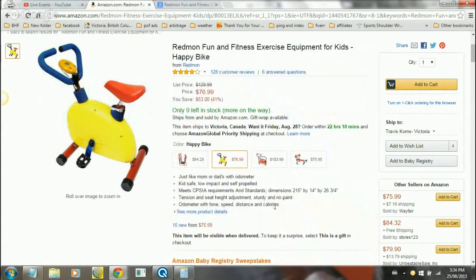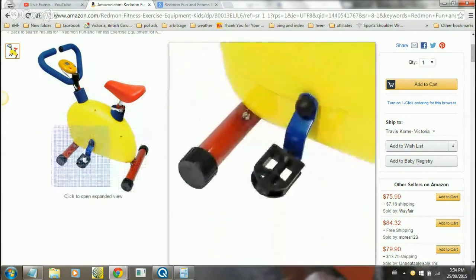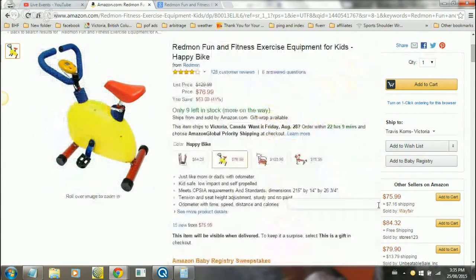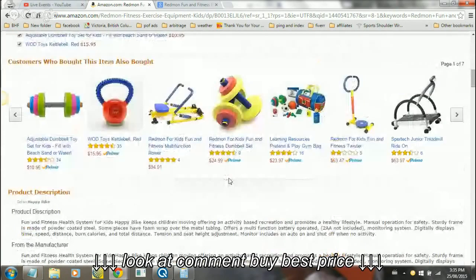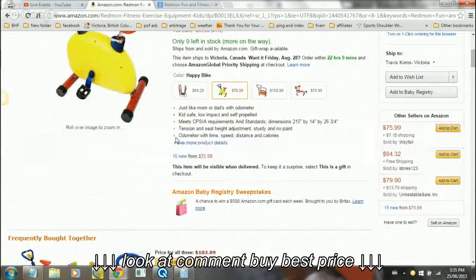Sturdy and no paint - so I see it's all dyed right into the bar. That's good because you don't want paint chipping off and kids eating paint or whatever. The odometer tracks time, speed, distance, and calories, so that's pretty cool. It lets your kids know what they're actually getting into and what they're doing, which gets them excited about it.